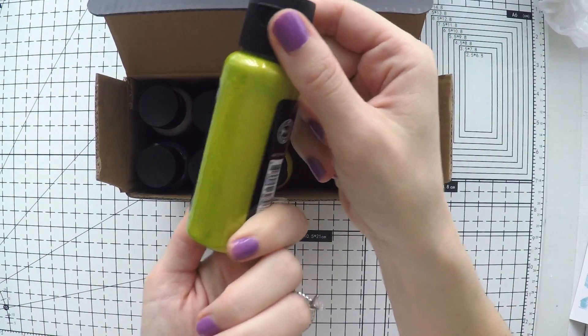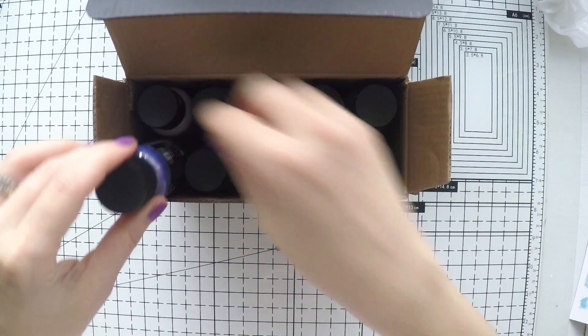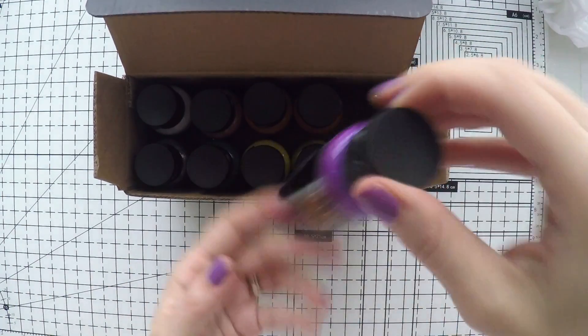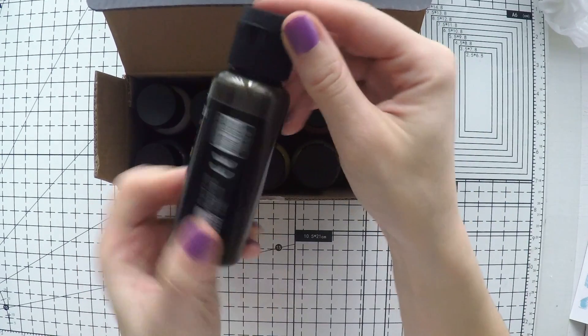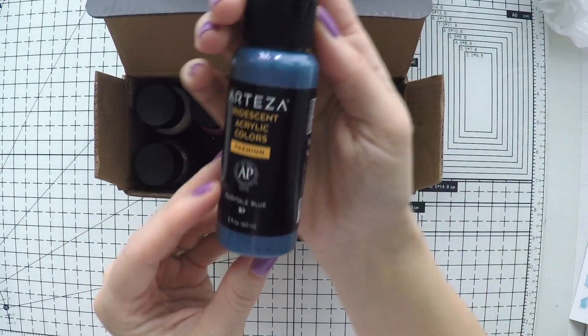These are the same acrylic colors — fluid. But when you paint, you will have a nice shine. Some of them, the light colors, will look very nice on dark surfaces. And in a future video I will show you these paints as well, using them on a journal page.